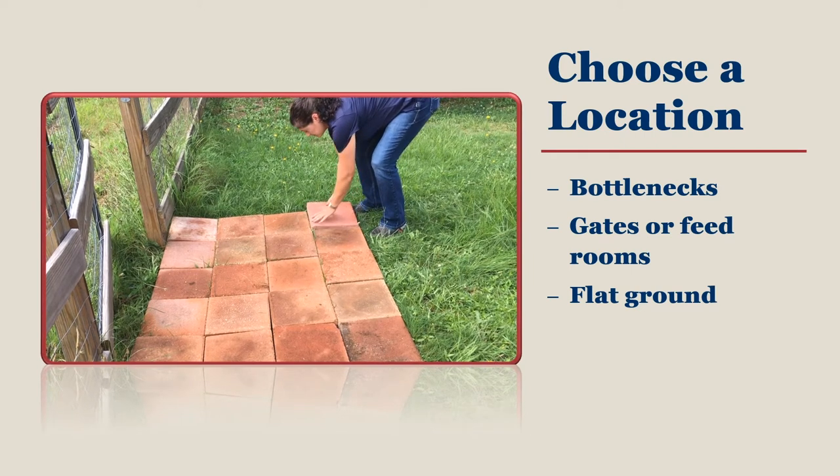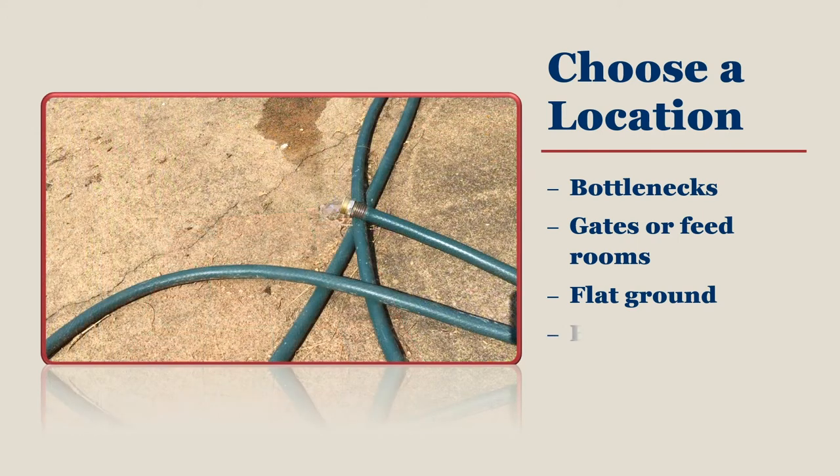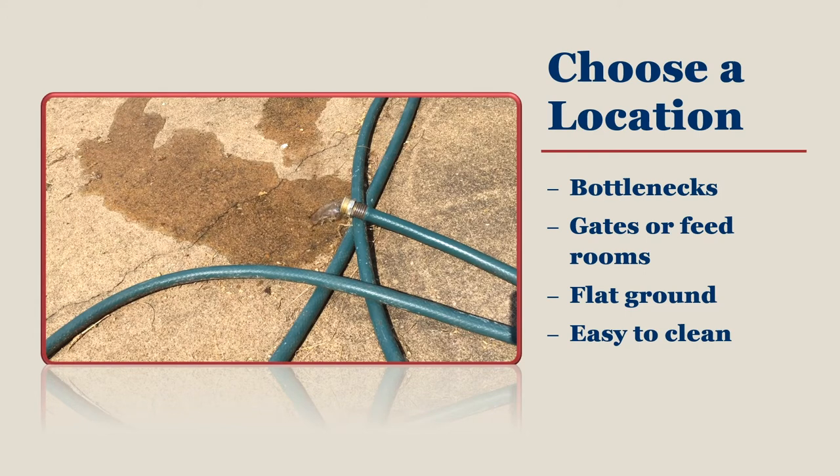By using pavers or placing your foot bath on wooden, plastic, or concrete surfaces, you will find the whole area much easier to clean. You may need to have a hose nearby so you can spray off your footwear before using the foot bath. Sweep the space regularly to keep dirt and leaves out of your foot bath.